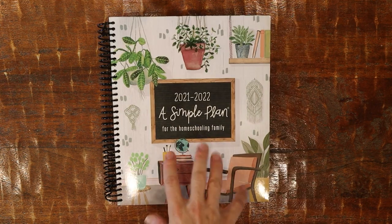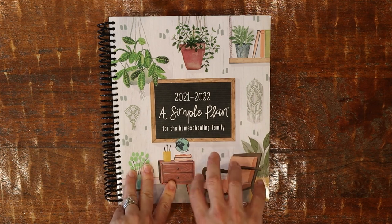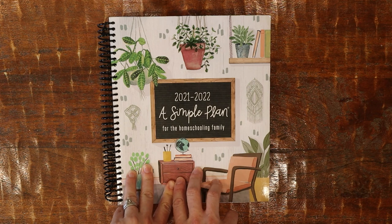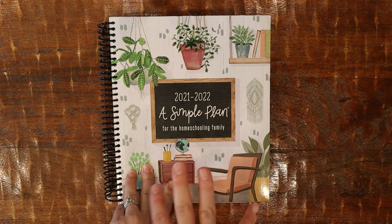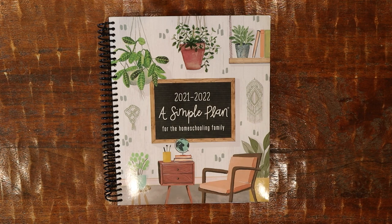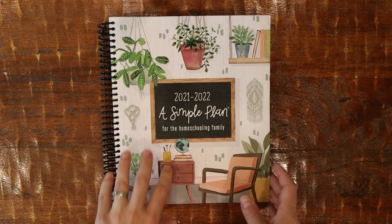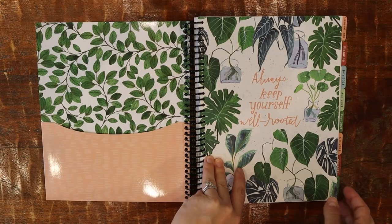I chose this planner — A Simple Plan by Mardell — because it has exactly what I need. I've had different planners in the past that worked well, but I think this combines all the things I need. I recently put together a lot of portfolio stuff for my kids from last year and I really know what I want to keep track of long-term. This planner has spaces for that. It's very well designed and very pretty.